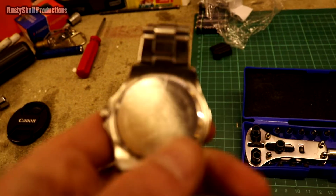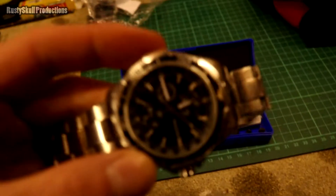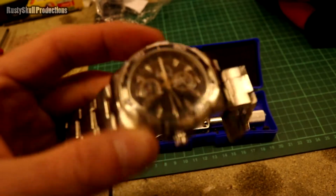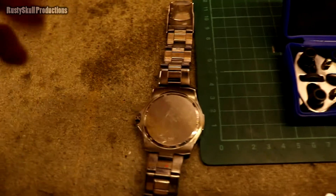I've just given it a go trying to take the back off of my watch. My watch isn't the best — it's just an ordinary, cheapo watch I use for work. I think it cost a couple of hundred quid but that was a few years ago.